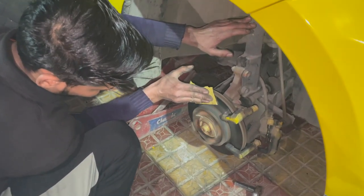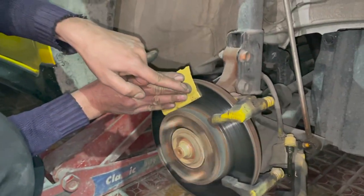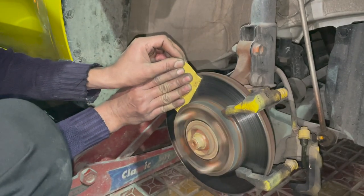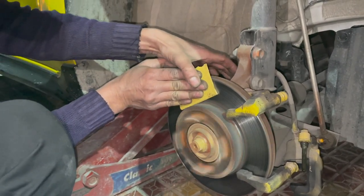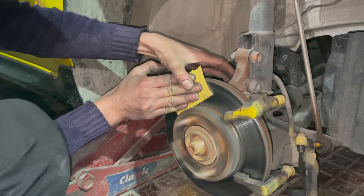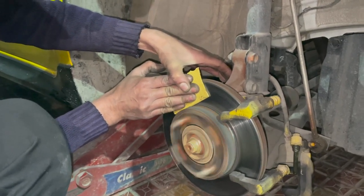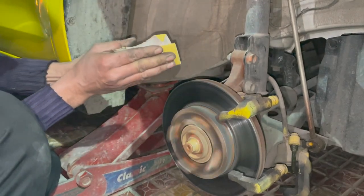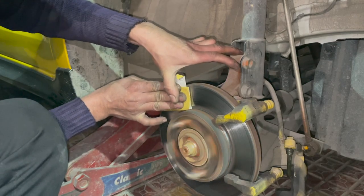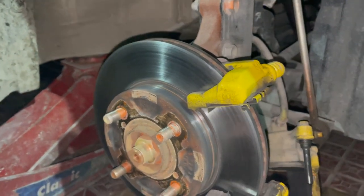As you saw the condition of my rotor and disc — there was a very deep lining on the disc — so that the lining will be reduced. What I did here: I took the car jack and put it in 4th gear. There is no load on our rotor, no load on the engine, so there will be no effect. Many people will feel worried — don't worry about the tension. We have cleaned it properly. Before the difference is visible on your disc, if you feel it, it is now clean.